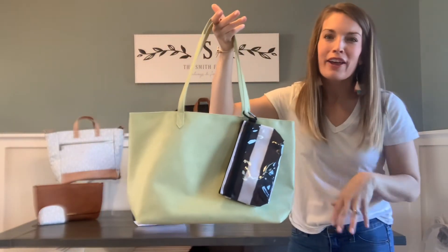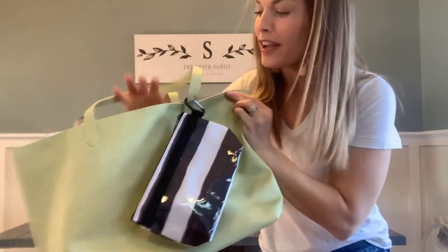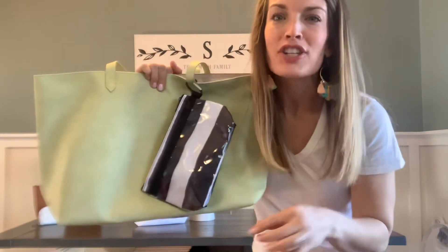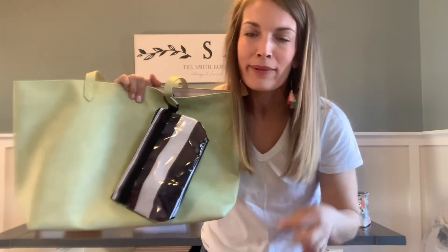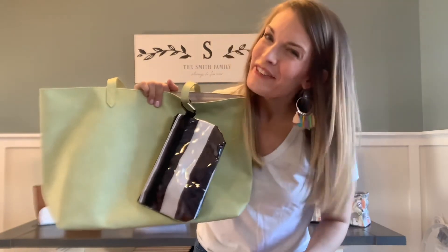Love how it pairs with all of the other fun functional items from 31. So do yourselves a favor — jump on over to heathersbag.com and check out the clear clip pouch. Tell me in the comments how you're going to be using this thing, I would love to hear your ideas. And of course, my friends, have fun shopping.